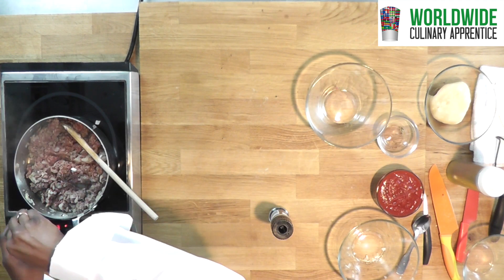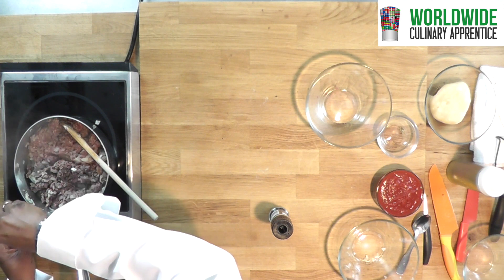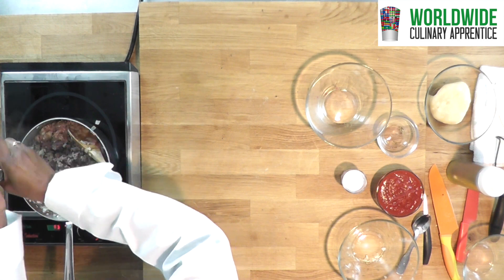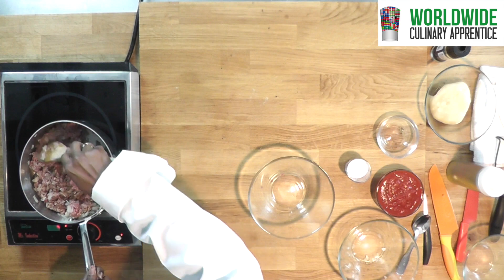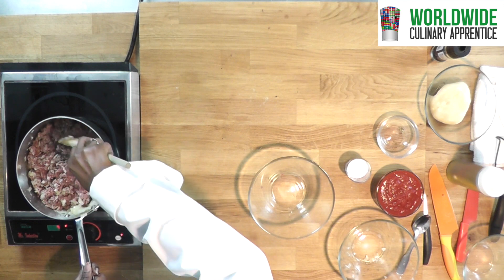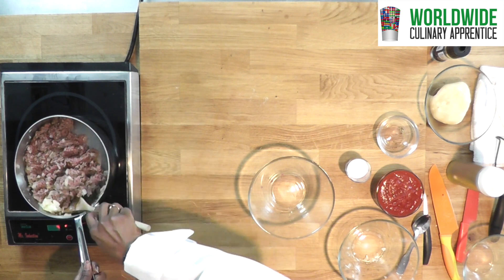Next you add salt and some black pepper. Mix it up. Just keep stirring so the ground beef browns on all sides.